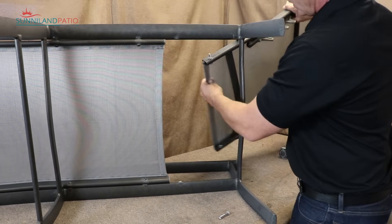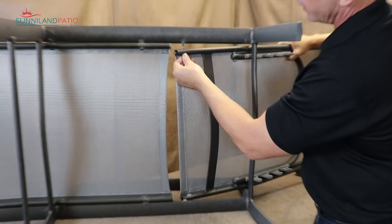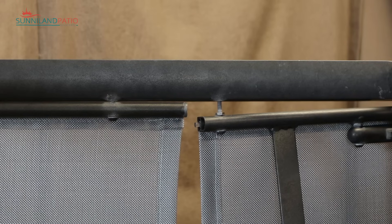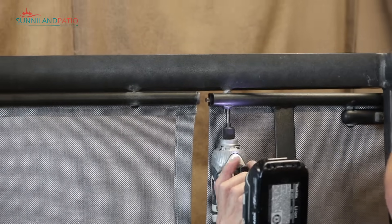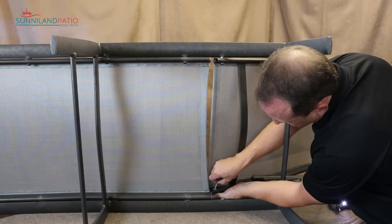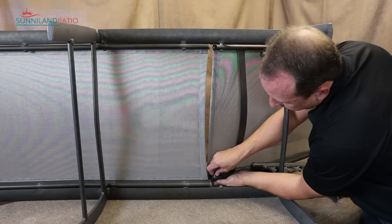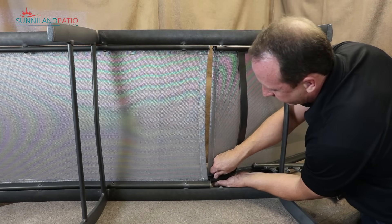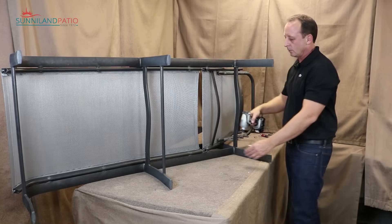Now let's get the back installed. We're going to wrap this around into position. This one has a nut here — it's not that common, but each model will vary — it helps hold that hardware in place. We'll get the other side on next, put it through, get it started, and then move it over to the hole. If your lounge does not have these nuts, they certainly are not necessary, so don't bother adding them later. We'll get this added on to the ear.